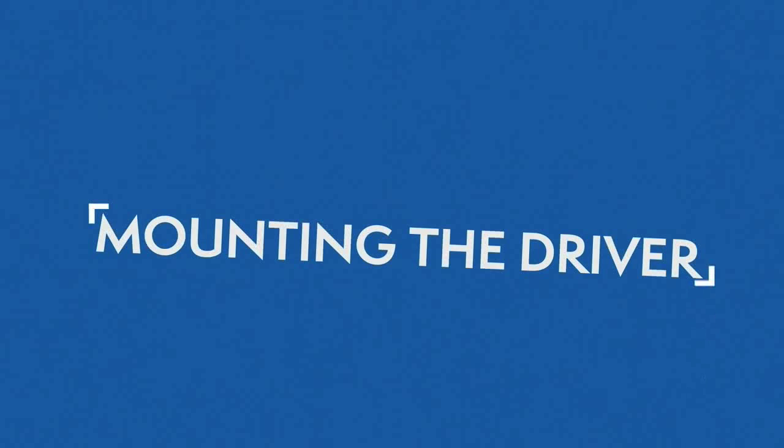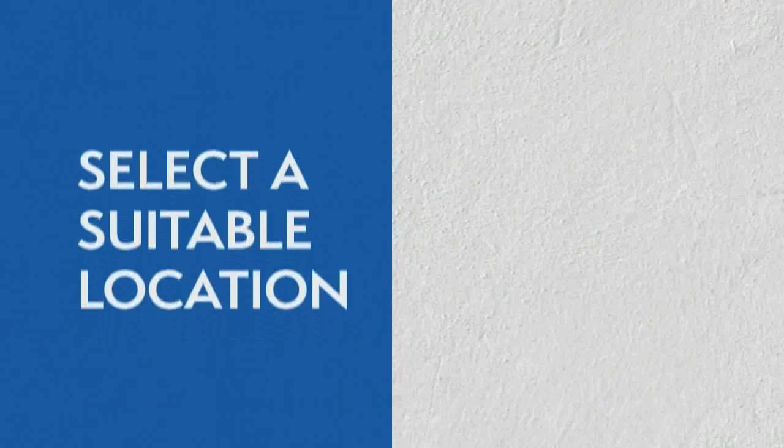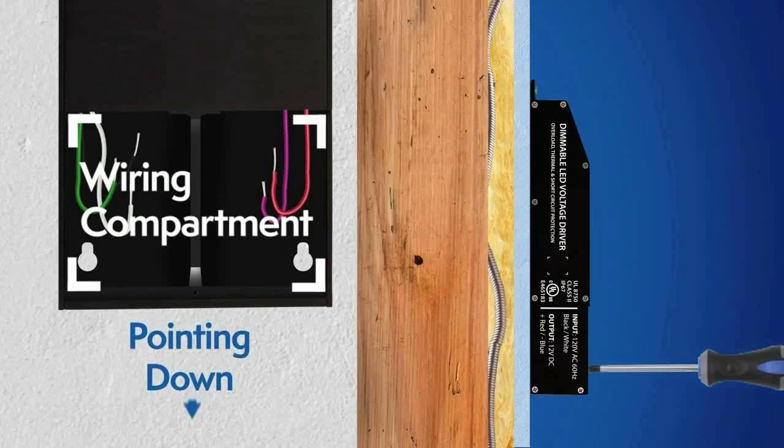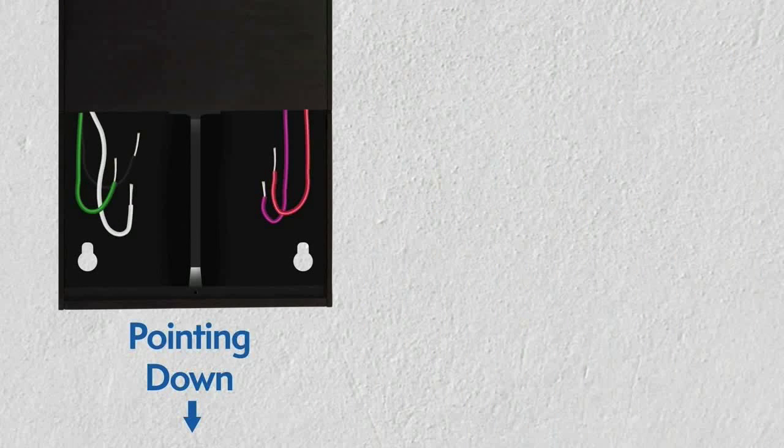Mounting the driver. Select a suitable location to support the weight of the driver. Use the two keyholes in the driver's case. It's recommended to mount the driver vertically where the wiring compartment is pointing down.